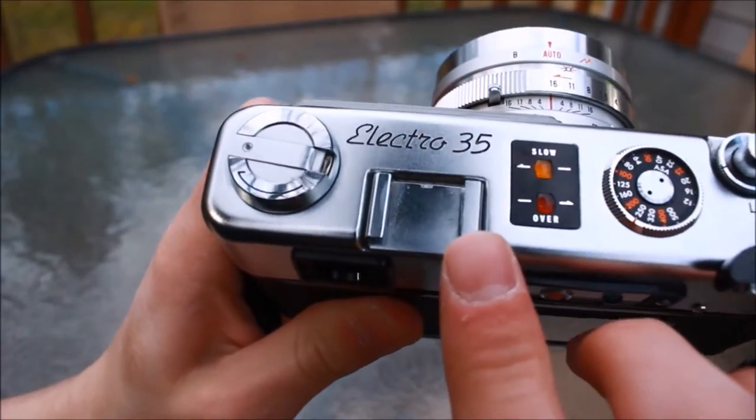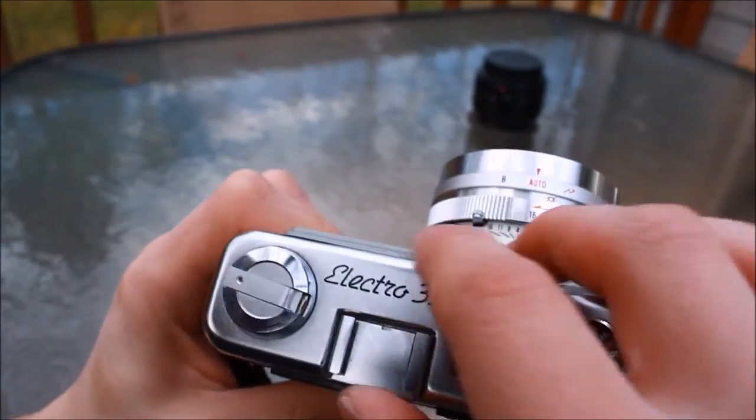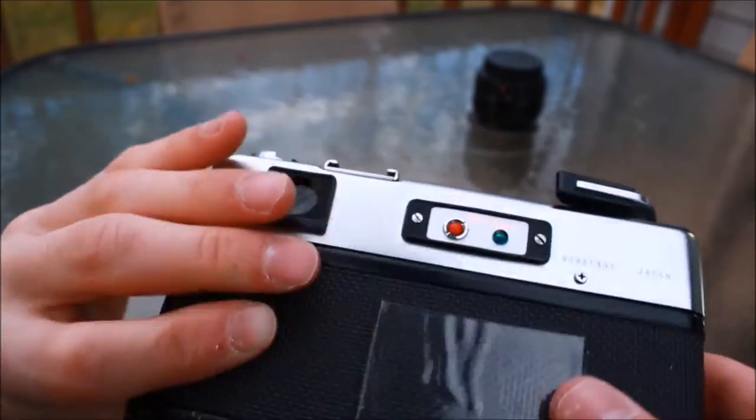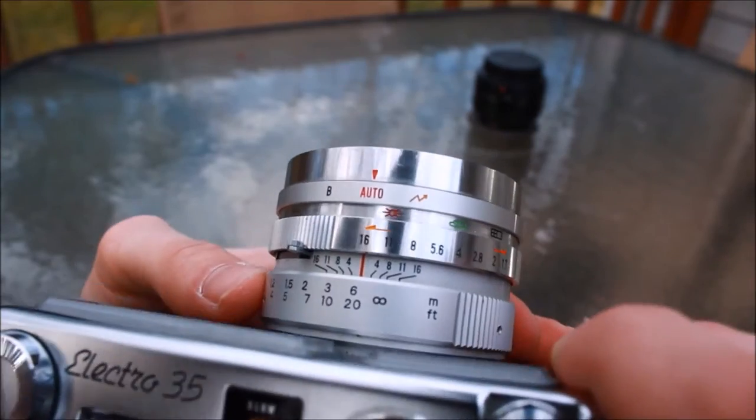This is the cold shoe mount, and the PC socket is over here on the left. Here is the rewind knob, but before using it, you need to press the button on the bottom in order for the mechanics inside to allow you to do so. I have a fun story on that — we'll get to that later.